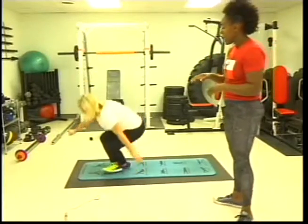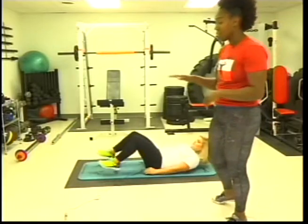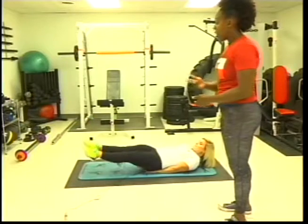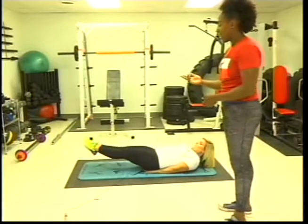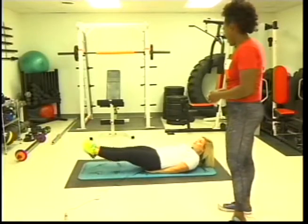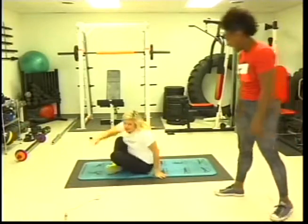The very last one is a leg raise where you move your feet side to side. Keep your feet together, raise them about a foot off the ground, and slide your feet to the left, to the right, and back to the center.